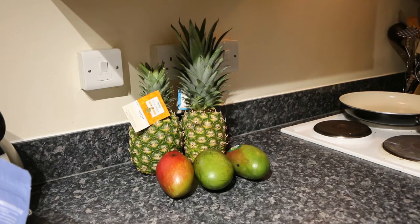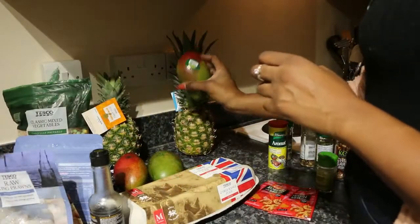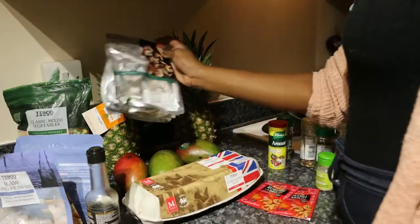Before we get into it, if it's your first time here be sure to subscribe, leave a comment down below so I can welcome you, and press the notification bell. If it isn't your first time, hi darling, thank you so much for tuning in! Let's get into this video and check out the ingredients.